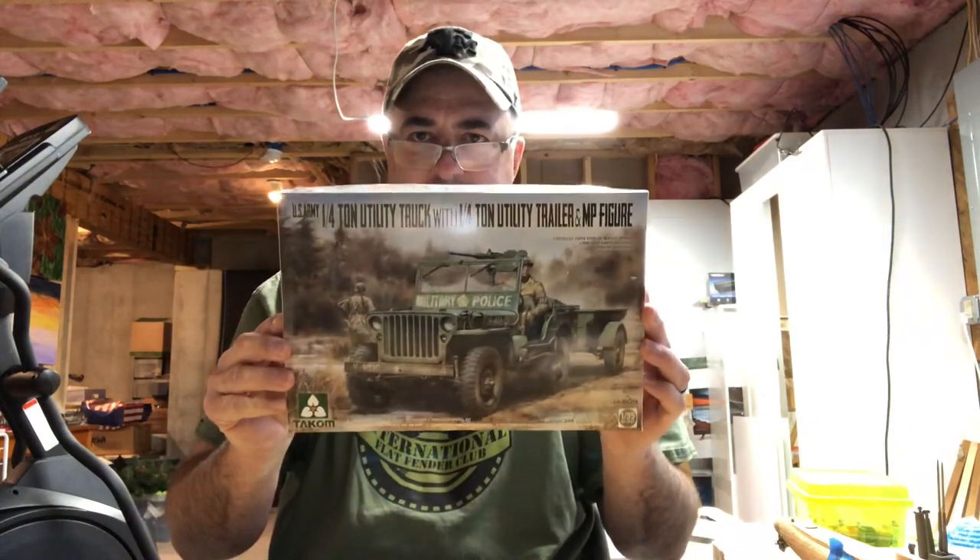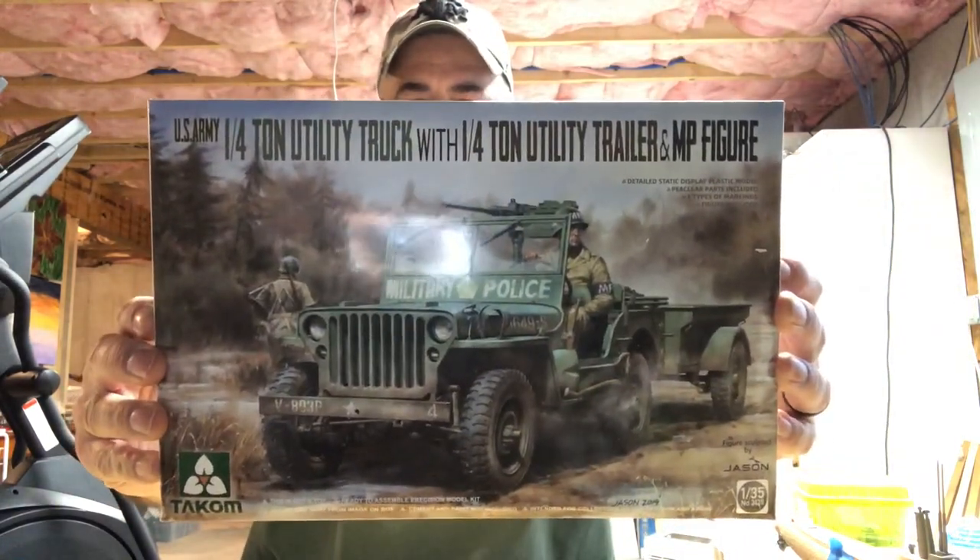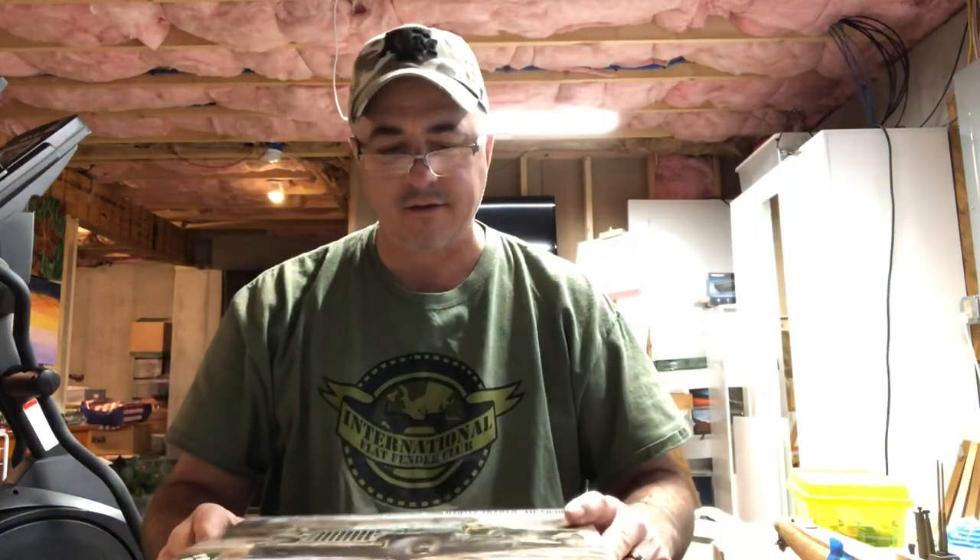Well folks, how you doing? It is Monday and we are going to do another kit review. Today we're going to talk about a 1/35th scale Willys MB, which is a kit by a company called TACOM — T-A-K-O-M. I'm not exactly sure how to pronounce their name. This is a super detailed model kit and I've just recently heard about these guys.